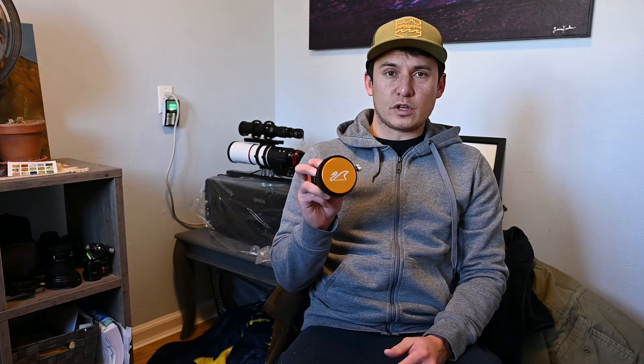Hey guys, today we're doing another small telescope modification, this time with the Astrotec AT72ED2 refractor and the William Optics FLAT73A field flattener.